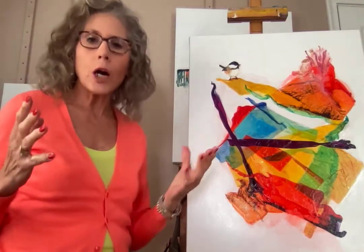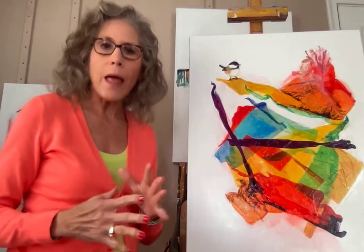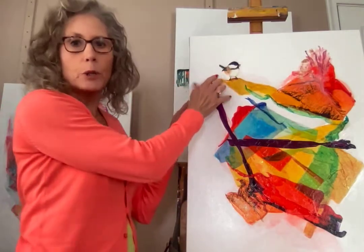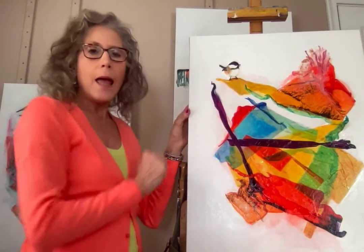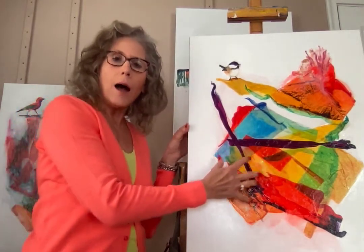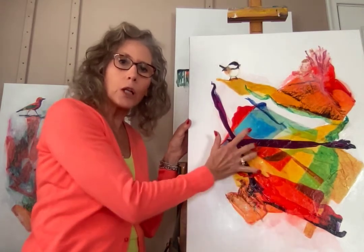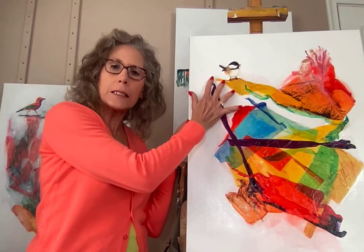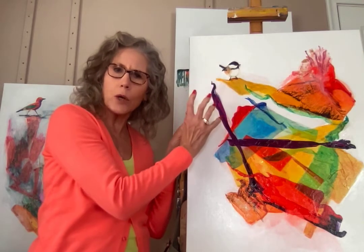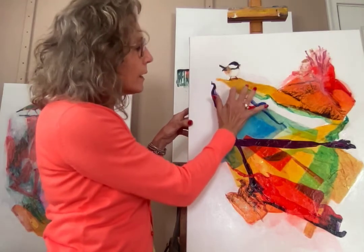Then I take acrylic paints and I start creating my abstract from that. I almost always add a little bird — there's a little chickadee here — and that's because I love the juxtaposition of the abstract, the balance of the colors, with something very still like a bird. It's just so beautiful.